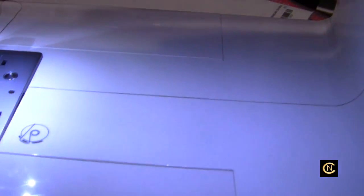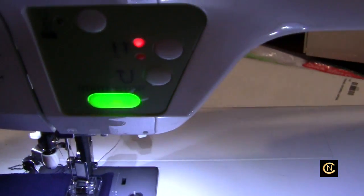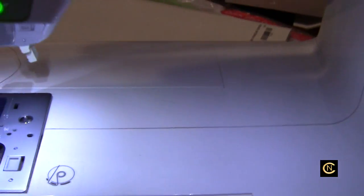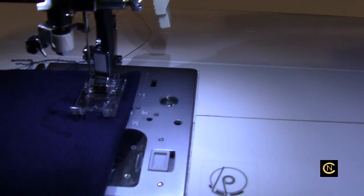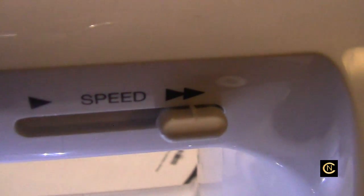This machine does not have a knee lifter nor does it have a thread cutter, so you have to do all that manually. I've got the speed all the way up. Here we go.